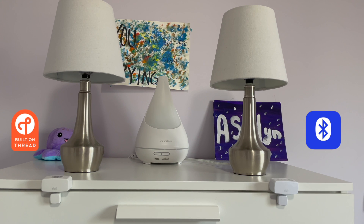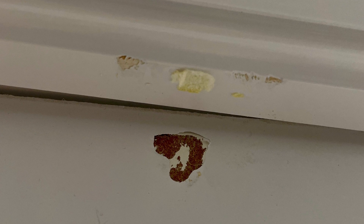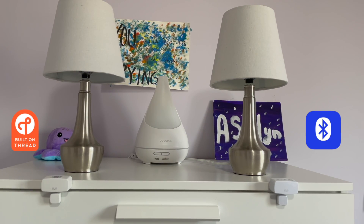I'm in my daughter's bedroom doing a comparison between the two sensors. The new Thread-enabled sensor is on the left, and my existing Bluetooth version — which I removed from the pantry — is on the right. I will say these things do not remove easily and I did tear a little bit of paint, but you can stick them back with command strips. I've attached both sensors on the dresser using painter's tape for this demonstration. I have a simple automation set up so that the respective light will turn on and off as the dresser opens and closes.